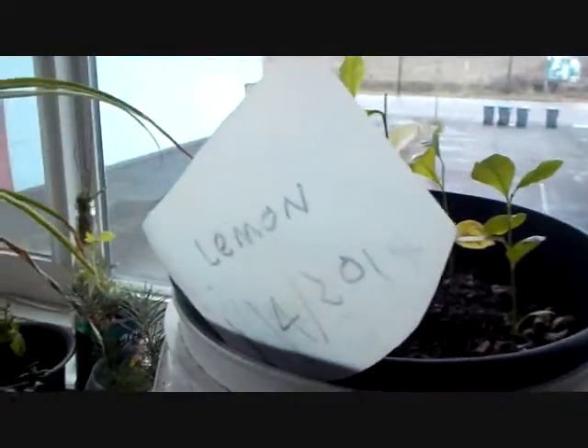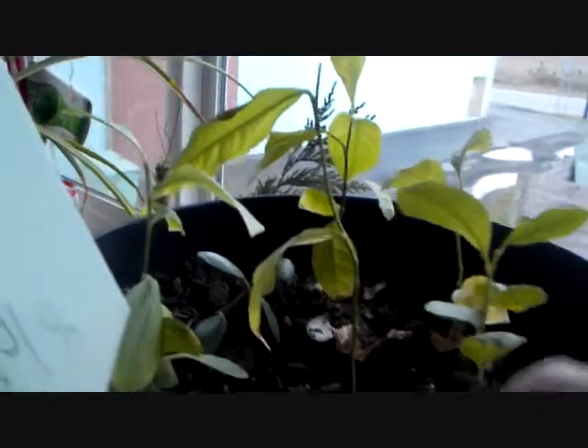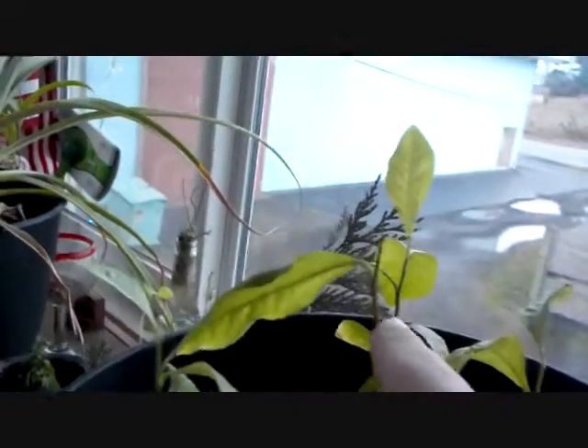It's been one whole year with the lemon plant. I can see they're all still alive. They've seen better days, but hey, they're all still growing. So thank you so much for this journey throughout the entire year of how to grow a lemon tree, and hopefully it grows that much this year too.